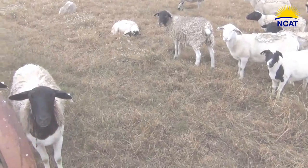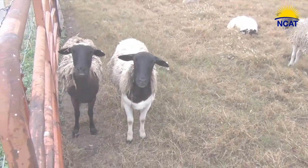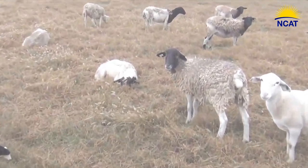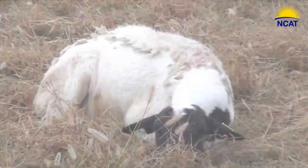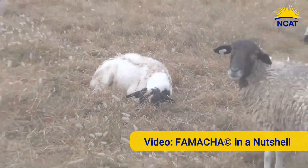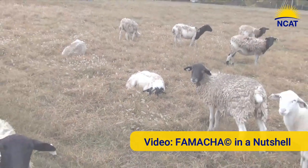What you are about to see is a flock that is being gathered so that the manager can assess every animal using the FAMACHA method to detect anemia. For those unfamiliar with the technique, see FAMACHA in a nutshell — we'll provide the link at the end of this video.